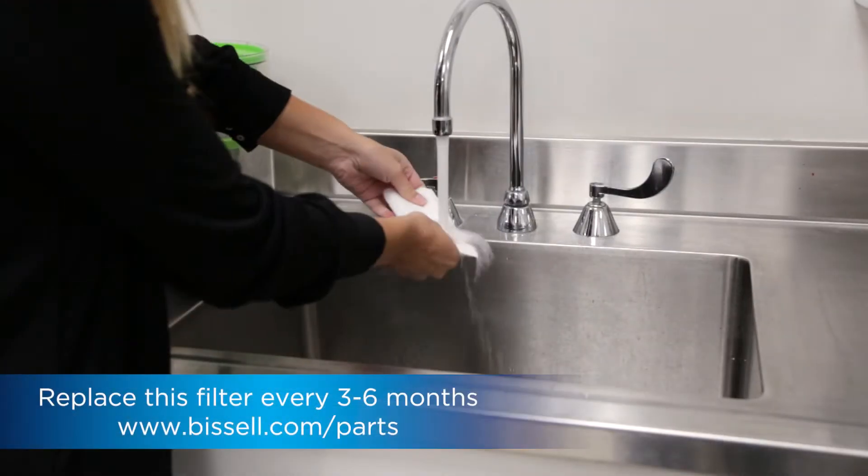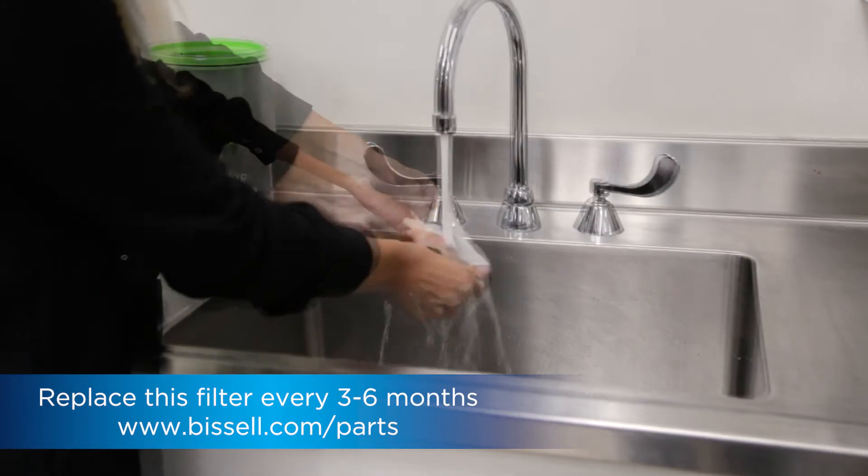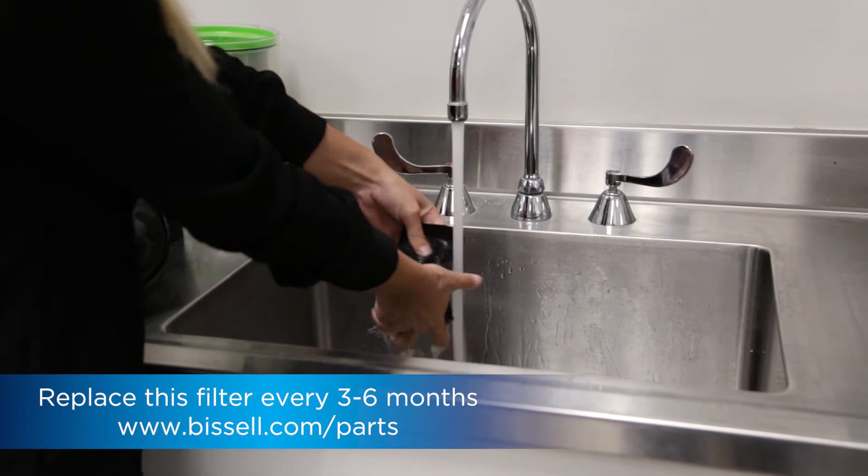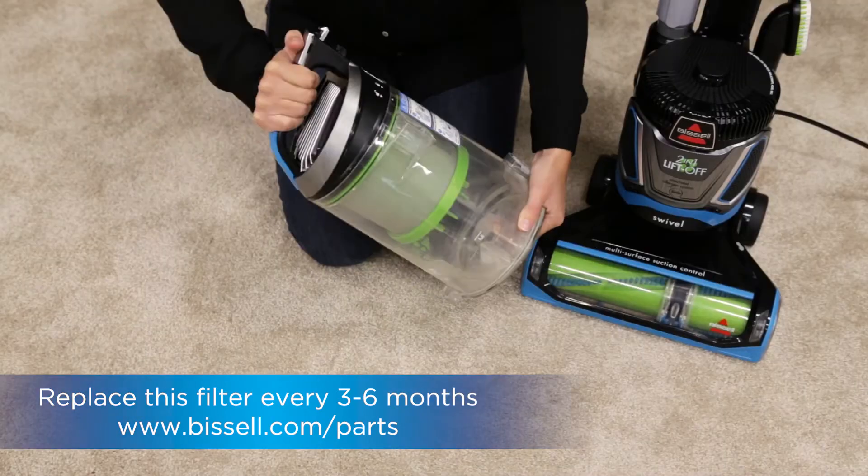There are three pieces to the pre-motor filter and all are washable. Be sure to dry all filter layers separately and make sure they are all fully dry before reassembling and returning to the vacuum.